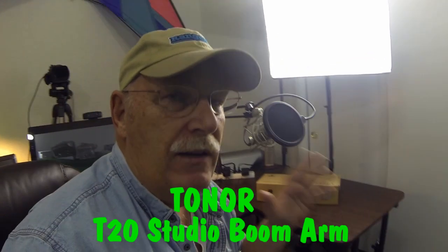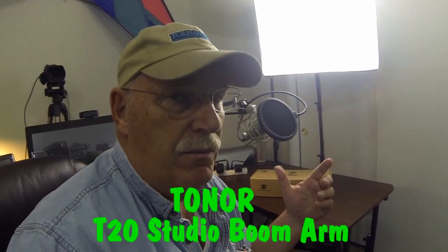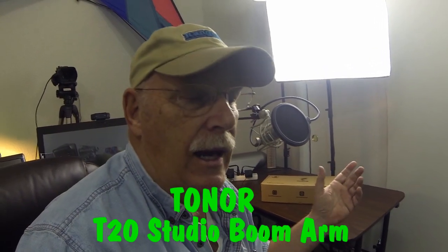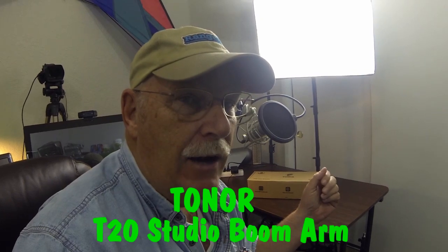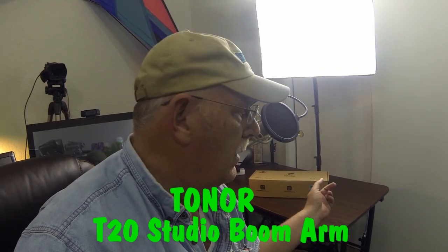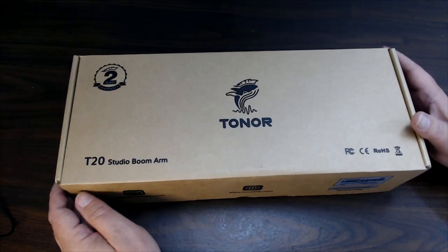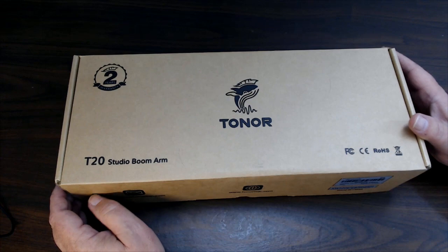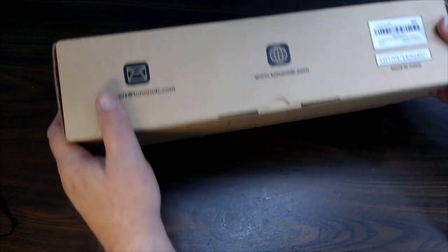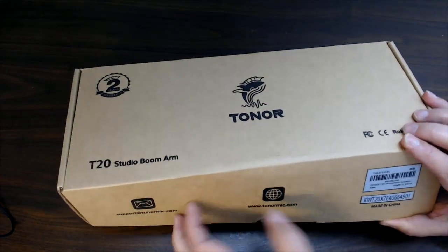One thing that really concerns me is how to attach them to a table. I've seen some terrible setups, and this one has a mount that I'm looking forward to checking out. So let's check out the new Toner mic boom. What we're seeing here is the new T20 Studio Boom Arm, and it comes in a box like this. Let's open it up for the first time and see what's all in here.